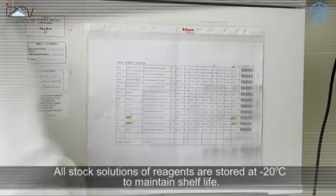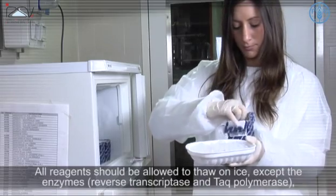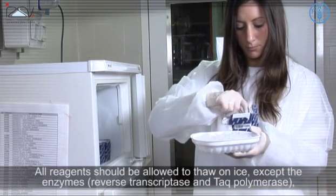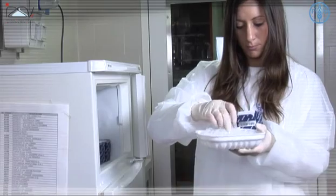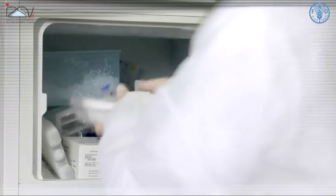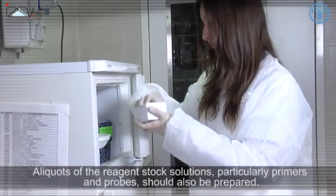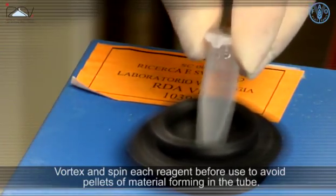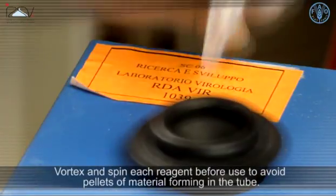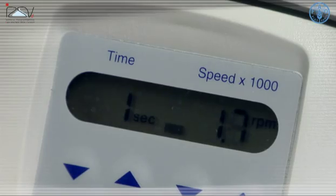A devoted refrigerator should be present inside the mix room for the storage of molecular reagents. All stock solutions of reagents are stored at minus 20 degrees Celsius to maintain shelf life. All reagents should be allowed to thaw on ice, except the enzymes reverse transcriptase and Taq polymerase, which should be kept at minus 20 degrees Celsius until used to avoid degradation. Aliquots of the reagent stock solutions, particularly the primers and probes, should also be prepared. Vortex and spin each reagent before use to avoid pellets of material forming in the tube.